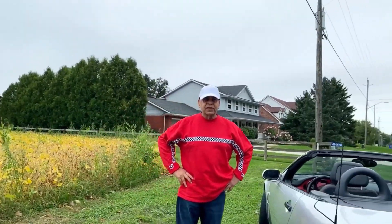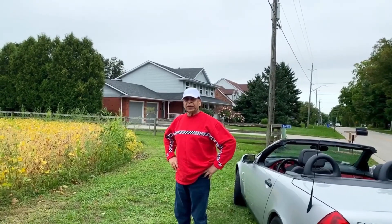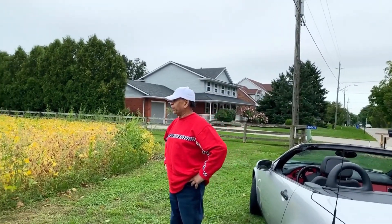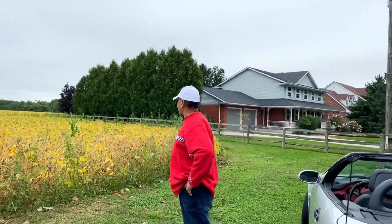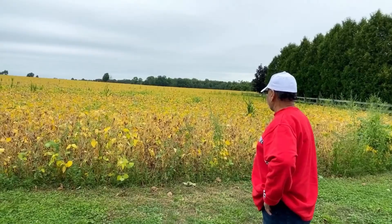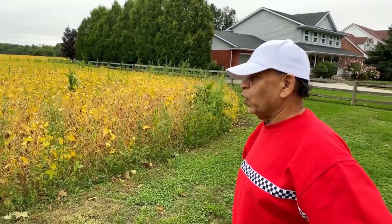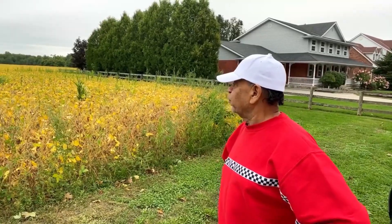Welcome viewers to Raven's Kitchen. I just came outside to get some fresh air. This is the back of my home, all with soya beans — hundreds of acres of soya beans — and organic fruits and vegetables.